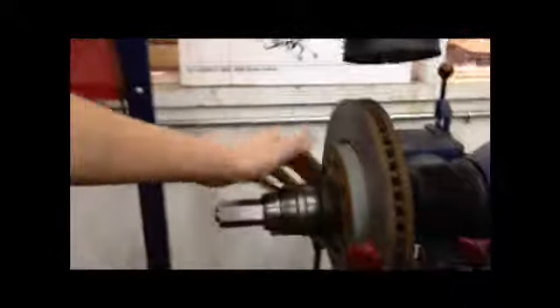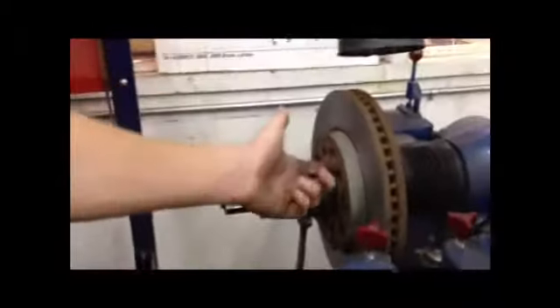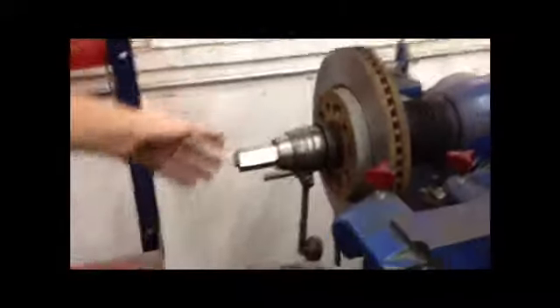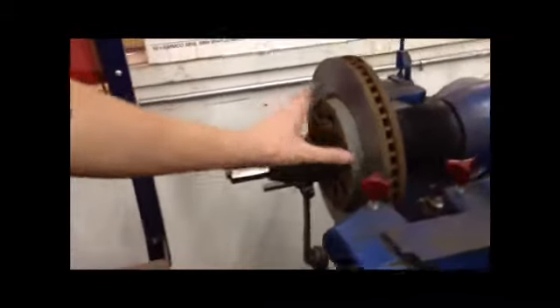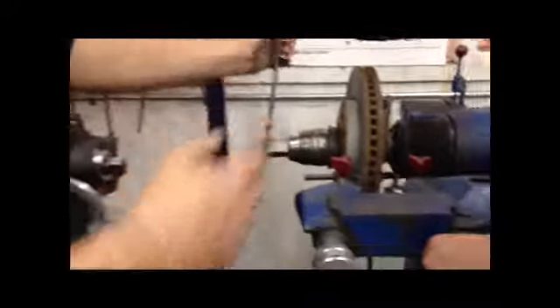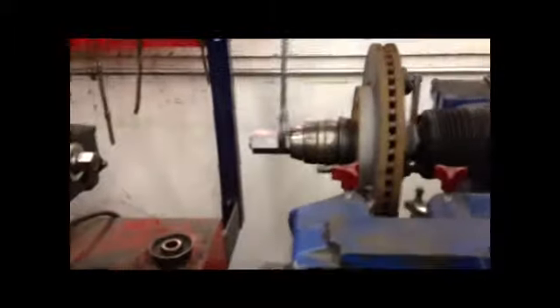Now with all these spacers and stuff, you're going to want to find a cone shape that fits in the rotor — a good size — and then get a bunch of spacers so that when you twist it, it straightens out the rotor a whole bunch. And with the bolts on this machine, it's backwards: to loosen it you twist right, and to tighten it you twist left.